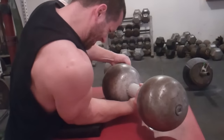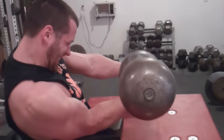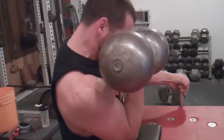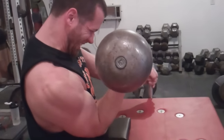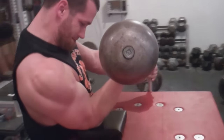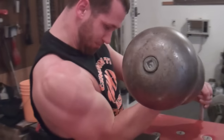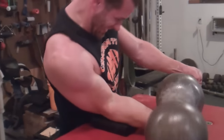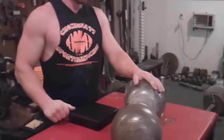Come on! Come on, dude! Yeah! Come on, control it, bro. Let's go. Nice job, nice job.